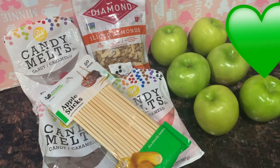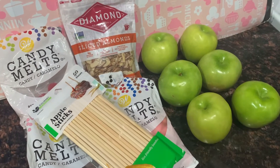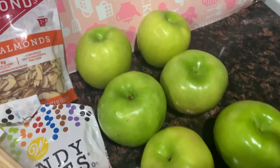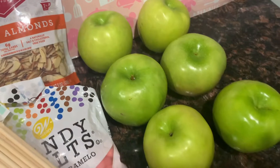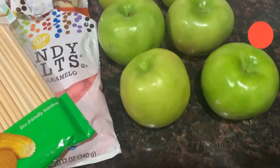Mis estrellitas, ¿cómo se encuentran el día de hoy? Pues miren, hoy vamos a estar haciendo unas manzanas con chocolate. Aquí tengo seis manzanas verdes. Yo ya las lavé bien, mis estrellitas, para quitarles la cera que tienen.